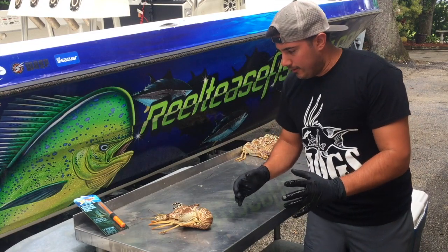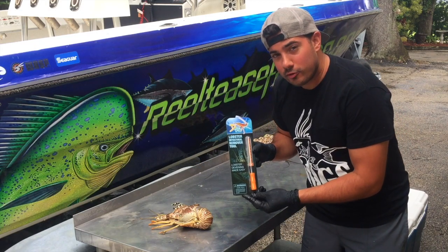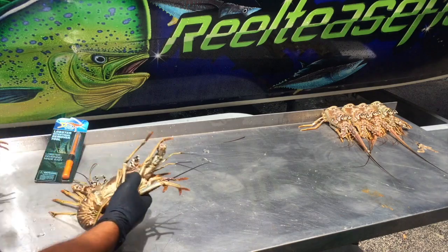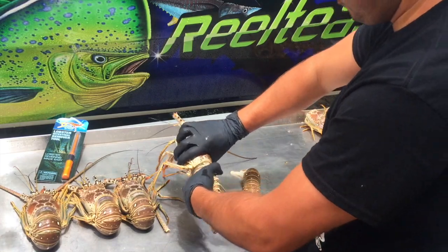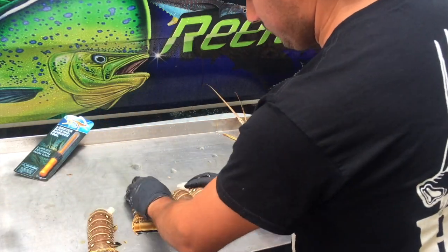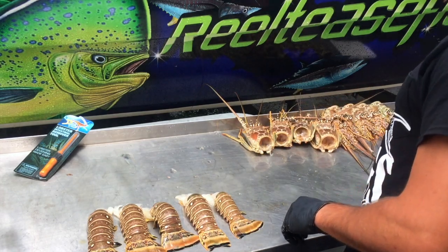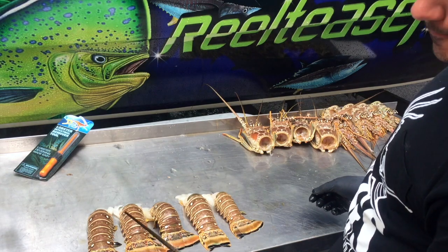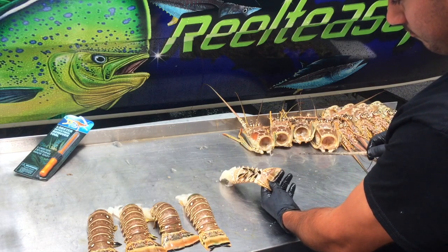Alright guys, what we're gonna do right now is a showdown between the D-vein lobster intestinal removal tool versus the lobster's very own antenna to see which one does better. We've got five lobster tails right here and one antenna.